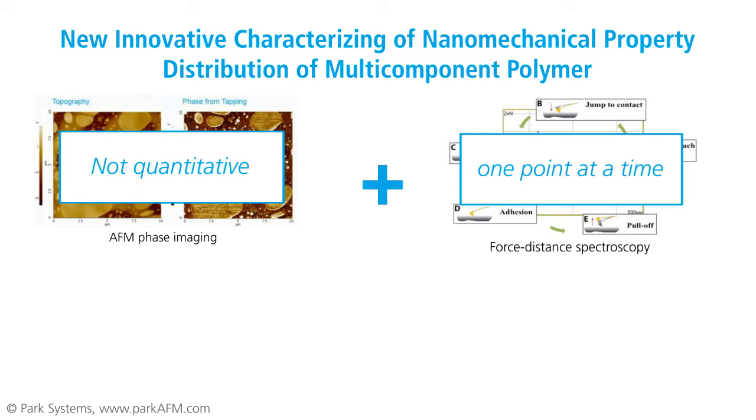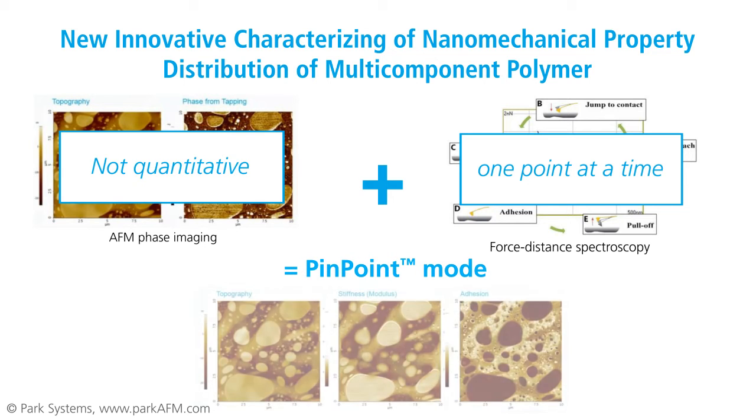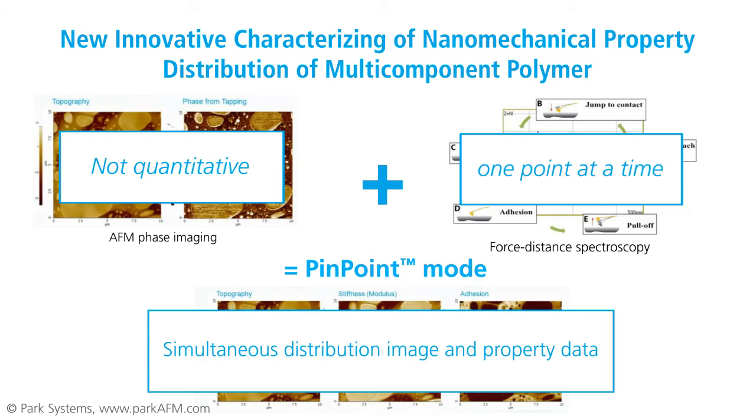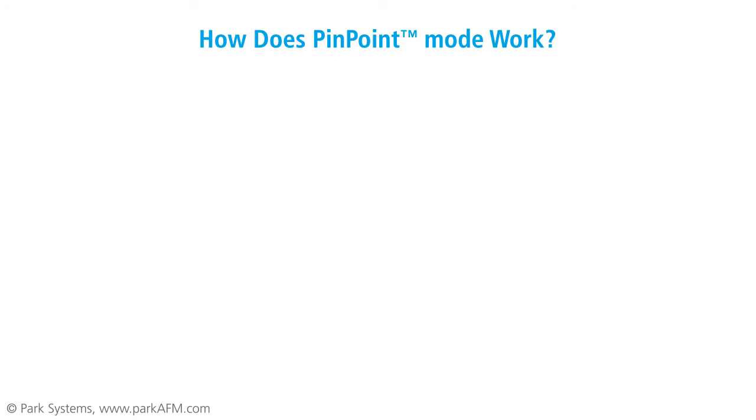In making this practice possible, Pinpoint Mode provides the most effective method for understanding and synthesizing multi-component polymers. This new mode was developed for use on the PARK-NX series AFMs, allowing users to study mechanical properties at the nanometer scale, complete with accurate nanonewton force control.